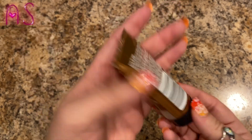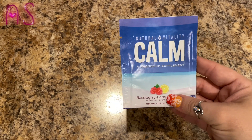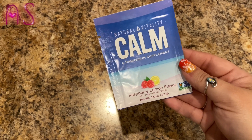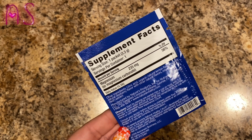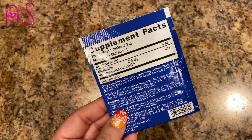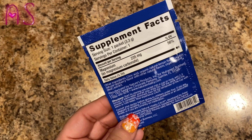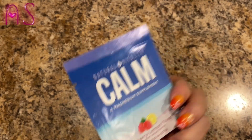Next thing we have is a Natural Vitality Calm magnesium supplement in raspberry lemon flavor with other natural flavors, 0.12 ounces. It says to place one packet into a cup or mug, add two to three ounces of warm water, let it fizz, stir until dissolved, then fill the remainder with warm or cold water to experience calm. This is something I'd have to consult my doctor about since I'm on medication, so maybe I'll let the hubby try it.